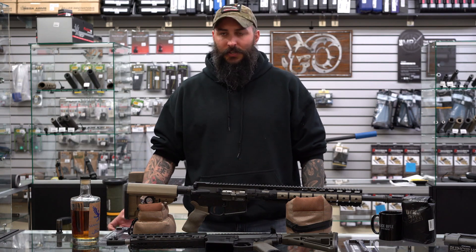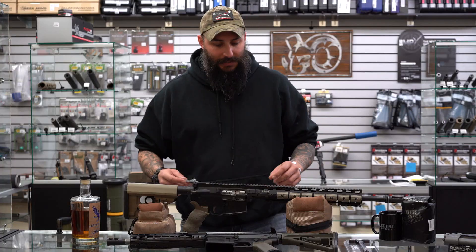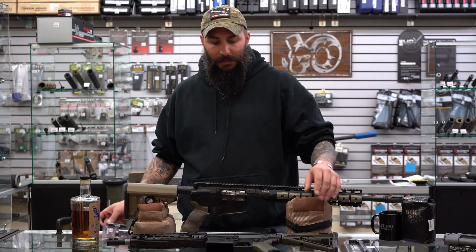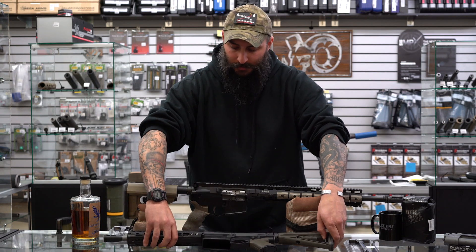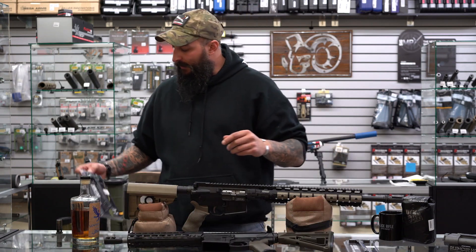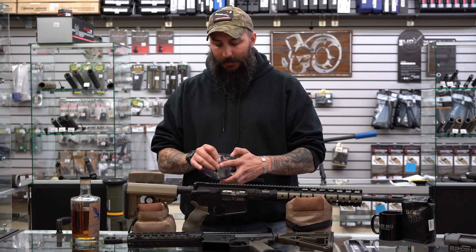Hi guys, this is John with Silencer HQ. Today we're going to go over the Mega Slide Lock charging handles. They make these for the AR-15 platform and also for the AR-10 platform. We're going to go over some differences between the Mega Slide Lock and the traditional style charging handle.